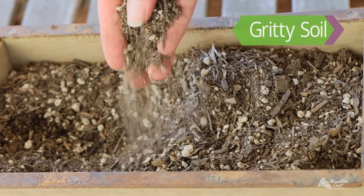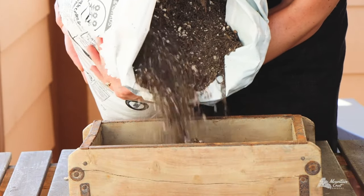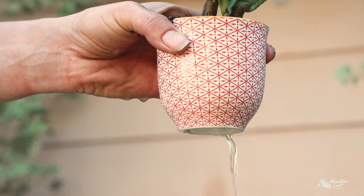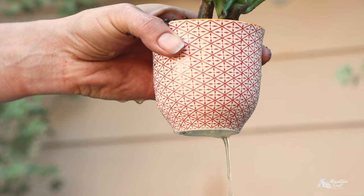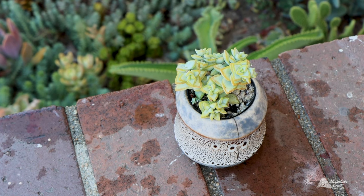Like other succulents, Crassula need gritty, well-draining soil like a cactus or succulent potting mix from your local garden center. If possible, use pots with drainage holes so the plants don't sit in water for long periods of time, which causes the roots to rot.